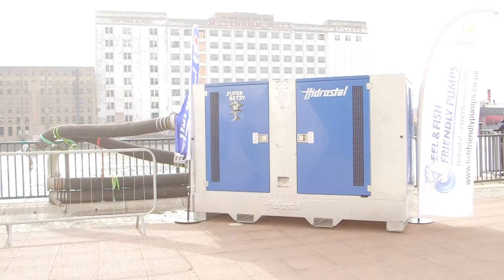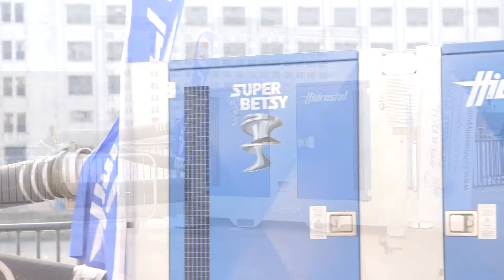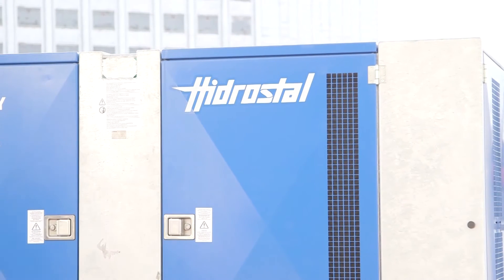The Super Betsy is essentially a Hydrostyle pump complete with a screw impeller. The screw impeller is very good at solids handling — pumping of fish, vegetables, raw sewage, and anything containing large or fibrous materials.